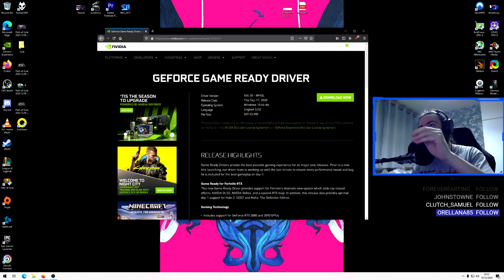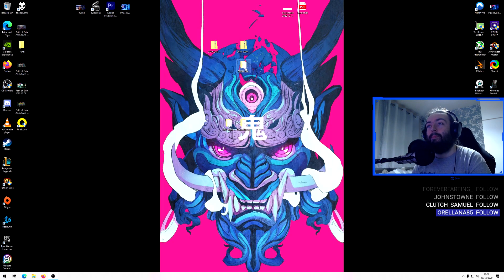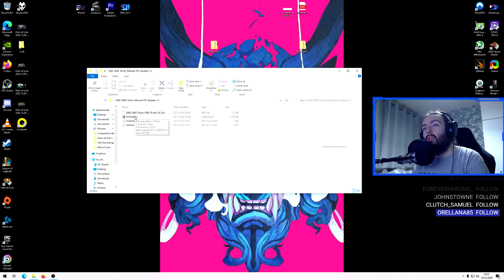Next, get the fix file — the manual firmware update version 1.2 — and extract it onto your desktop. Open it up, run the tool as administrator, and it will say 'Update.' Press Update, then select the Trinity file.